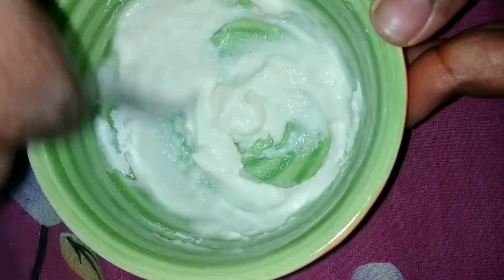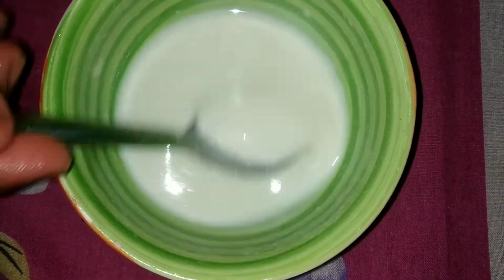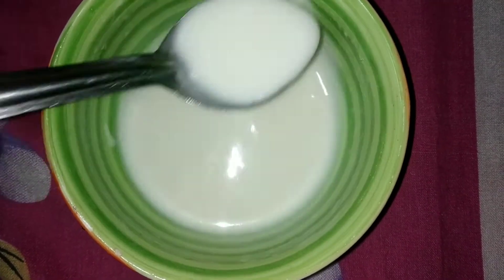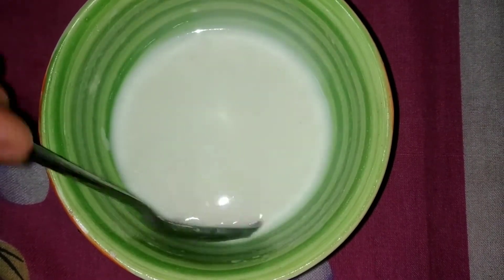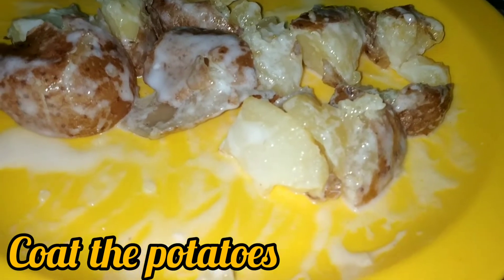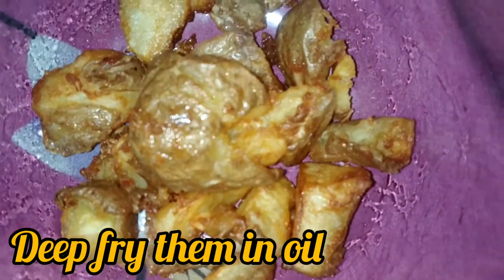Mix it well. Now we are going to put the potatoes on the pot. Now we are going to make the potatoes crisp.